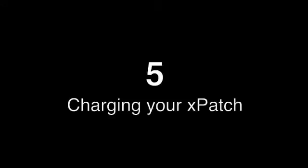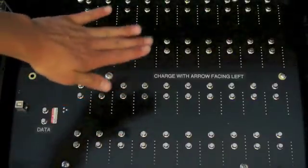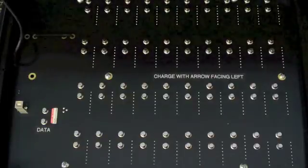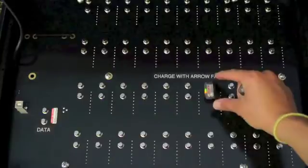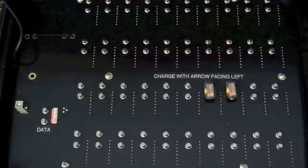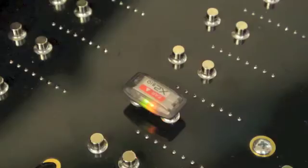Step five: charging your Xpatch. Place your Xpatch device on the magnetic contacts designated for charging. Make sure this is not the activation bar nor the data port. After placing the device on the charging dock, two lights will activate. The green light and orange lights are on. The green light will go off after about 20 seconds, and the orange light indicates that your device is in charging mode.